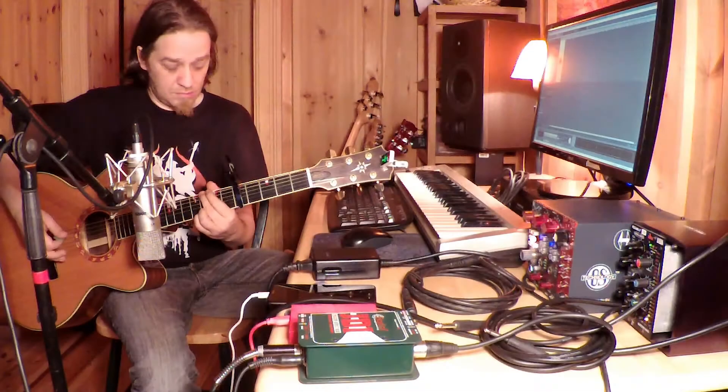Once you've got both takes, it really is quite simple — just pan them out a bit and you get a much bigger acoustic sound. Here's both of them together.